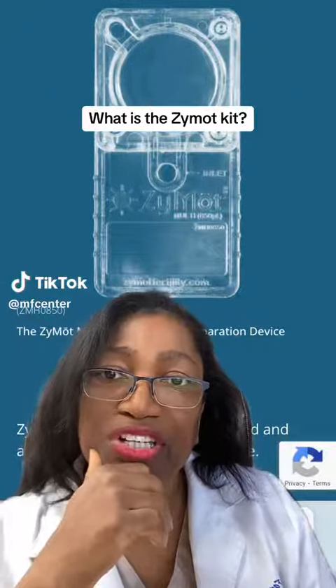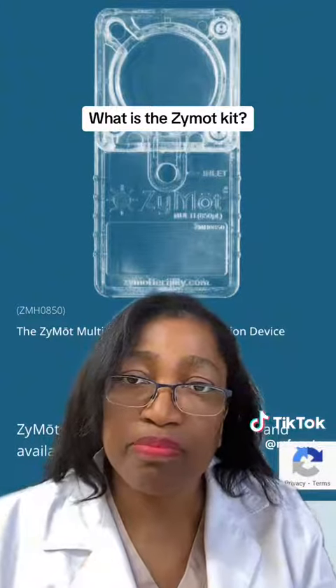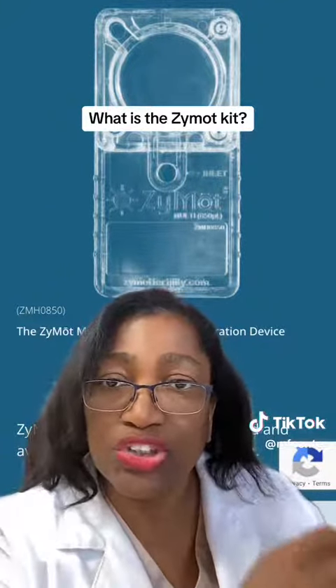This is a Zymot kit. What does it do? It helps your doctor select the very best possible sperm in order to fertilize your eggs.